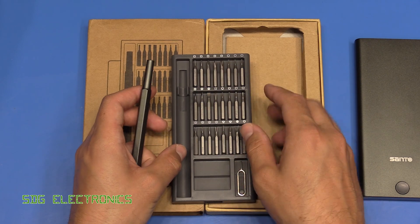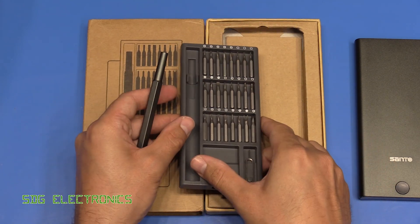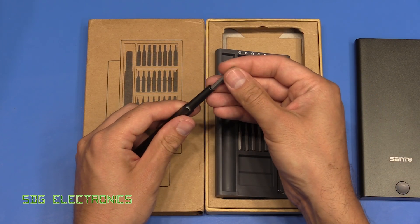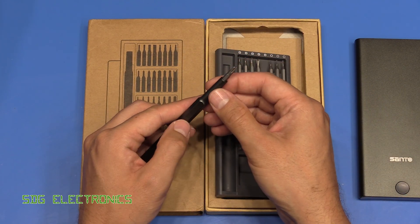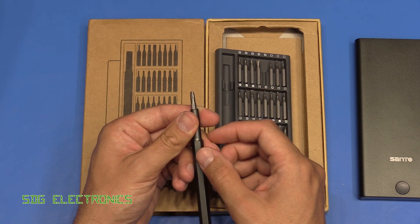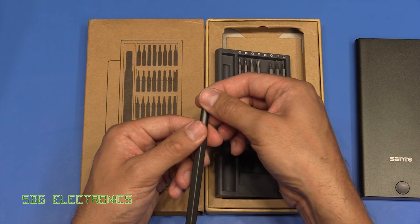The bits are magnetically retained in the case so they don't fall out on their own. When you use one of these bits it's retained in the screwdriver handle through magnetism as well, and through that feature when you're undoing screws the screws will also stay attached to the screwdriver bits.